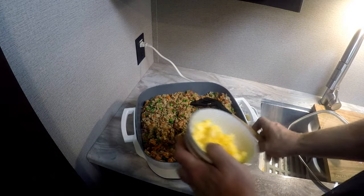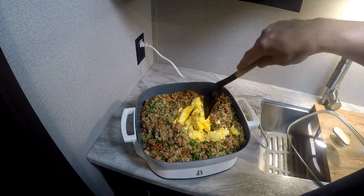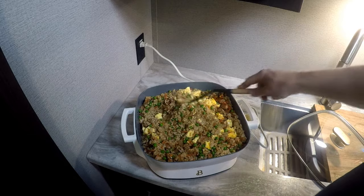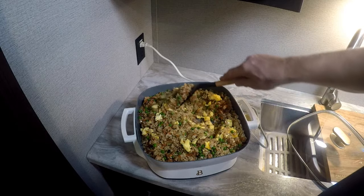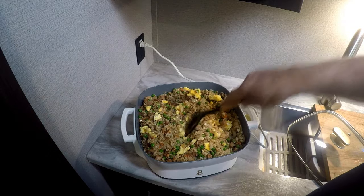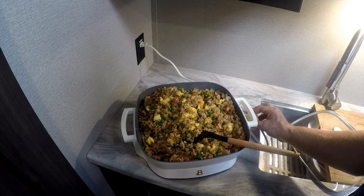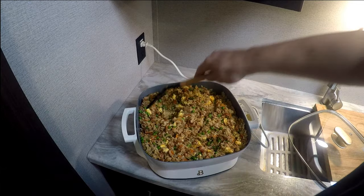Now we're going to add our egg in. I like the egg done this way so you get nice fluffy pieces of egg rather than charred, burnt, soy-flavored egg — that's just my personal preference. We're going to turn this up a little bit so it heats up, let this all incorporate, and then we're going to serve this up.